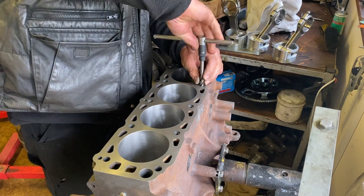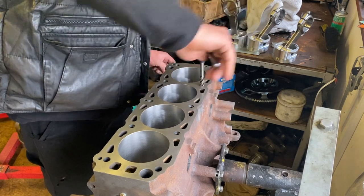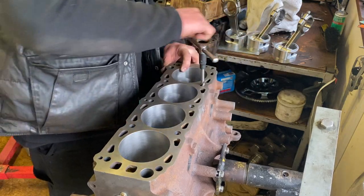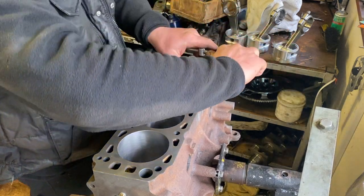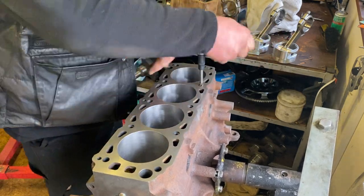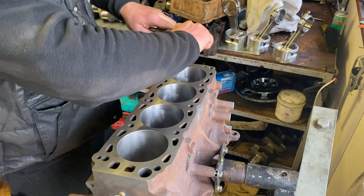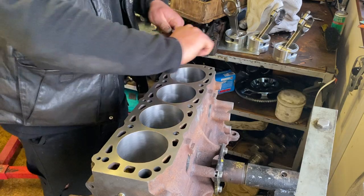Anytime you do any engine work with the head off, you really ought to run a tap down the head bolt holes to make sure they're nice and clean — particularly at the bottom where you get accumulation of junk, muck, skimmed head, skimmed block. Bolts might want to go a bit deeper than standard, and at the bottom of the holes the bolt can start to bind up and you won't get a true torque figure. This is a machine tap intended for a milling machine, but it works fine for chasing threads. All I want to do right now is make sure the threads are good — you can see there it started to bind up just before hitting the bottom.